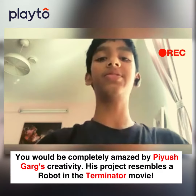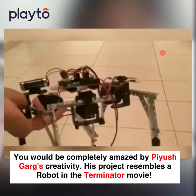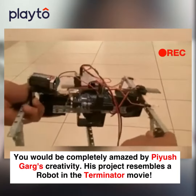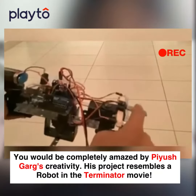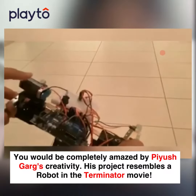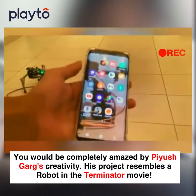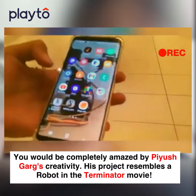Hey guys, welcome back to my video! Today I'm going to show you my six-leg robot. It can crawl forwards and backwards using its moving legs, and it is Bluetooth controlled. It is powered by Arduino with a battery.